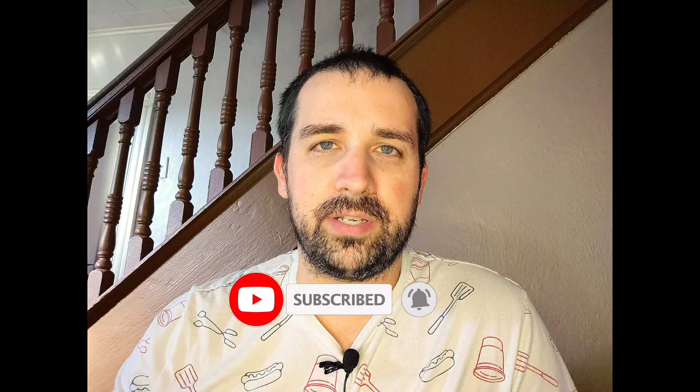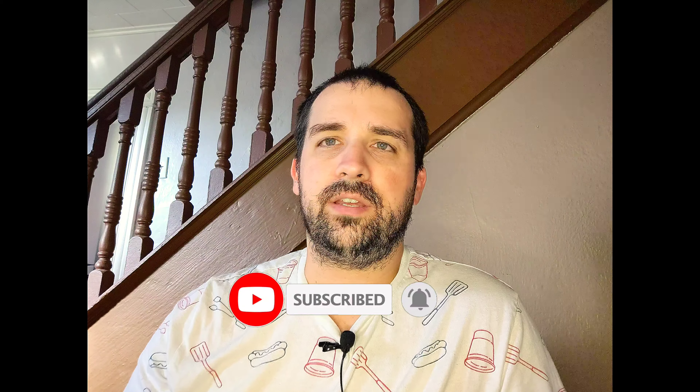While you're down there, go ahead and hit that subscribe button and that little bell so you know when I post more videos.